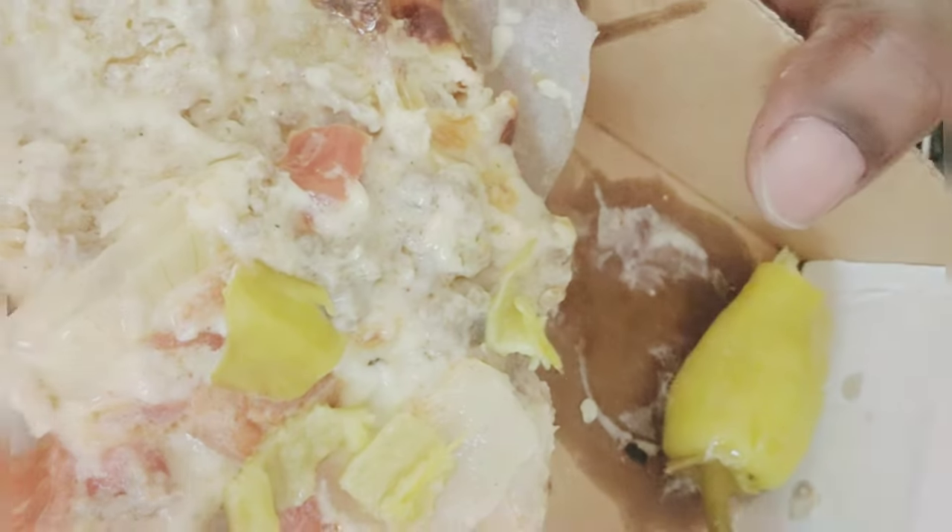I'm gonna show you what I did — I took the pepper, ripped it up, and put it just like that. Some nourishing cream and tangy. And we're getting back into it.